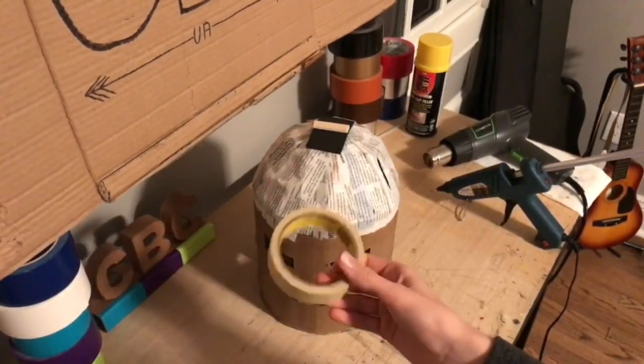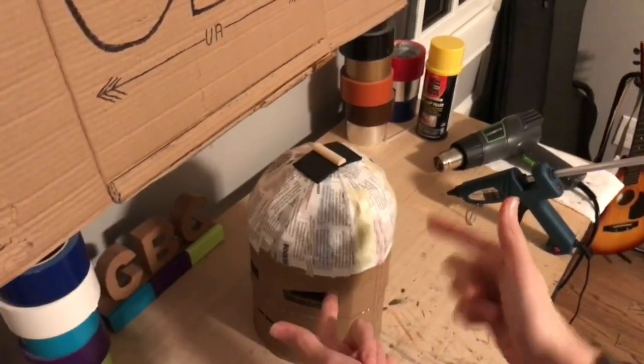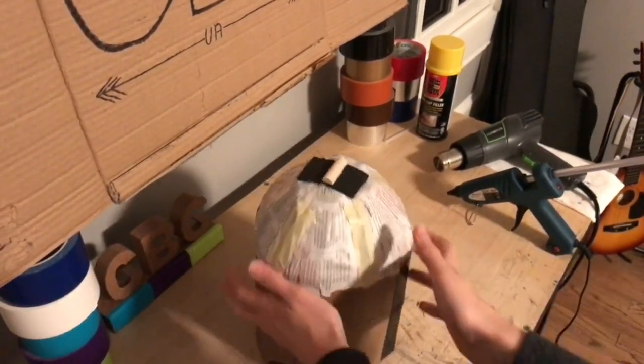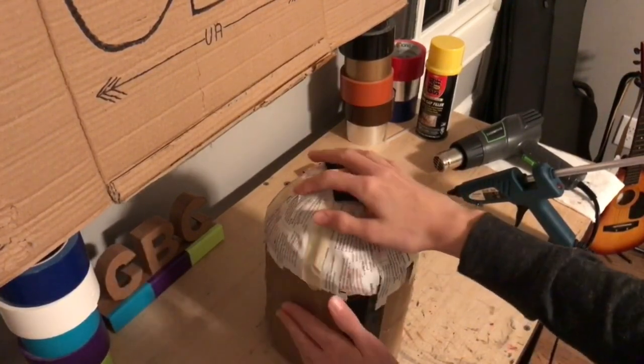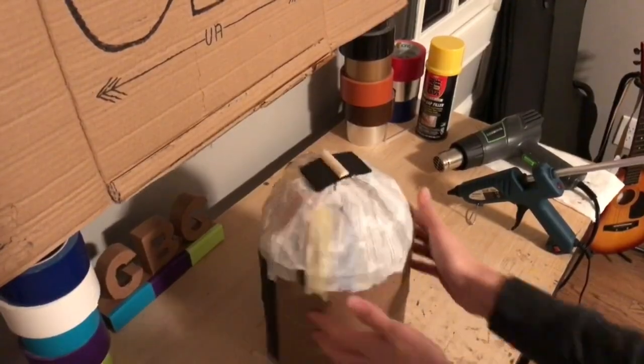However, before painting, you may want to take some masking tape and patch up any imperfections. As you can see, I have done so gloriously right here.